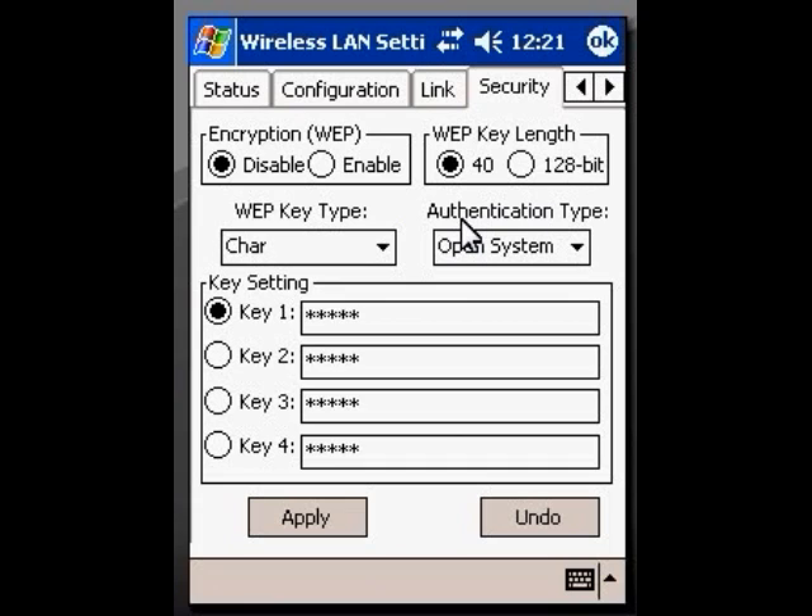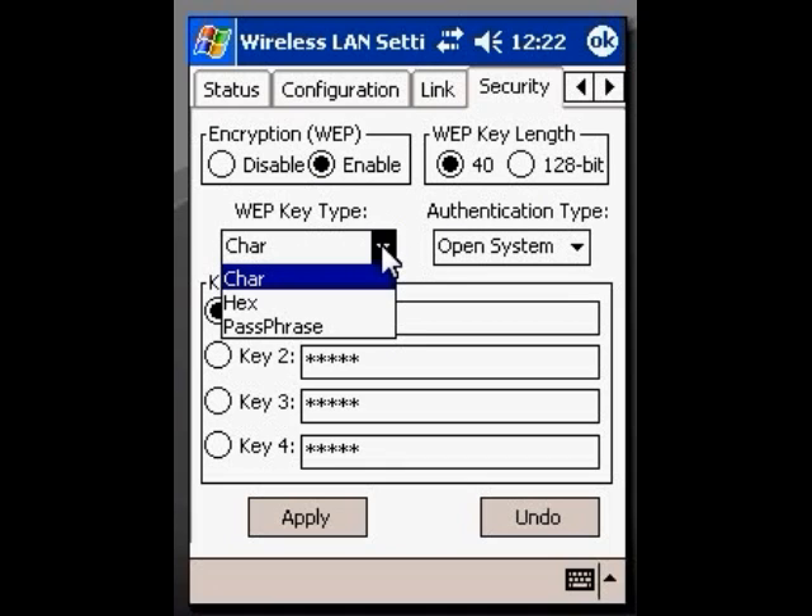That is decided by how long the key is. A 40-bit is 10 characters and a 128-bit is 26 characters. So what we would do is click on Enable and click the appropriate WEP key length. Now, WEP key type — there are three possible settings: Character, Hex, or Passphrase.